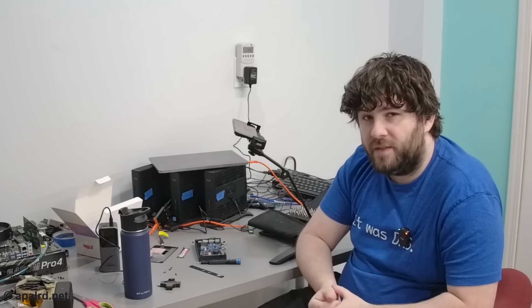Hopefully you guys found this video useful. If you're looking at buying mini PCs, I have a Discord server linked below if you want to chat about networking, Proxmox, virtualization, homelab stuff, and all that good stuff. I'll see you guys on the next adventure.